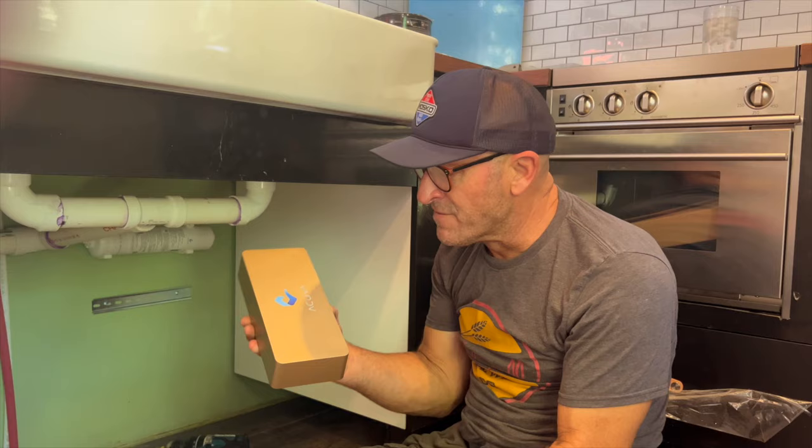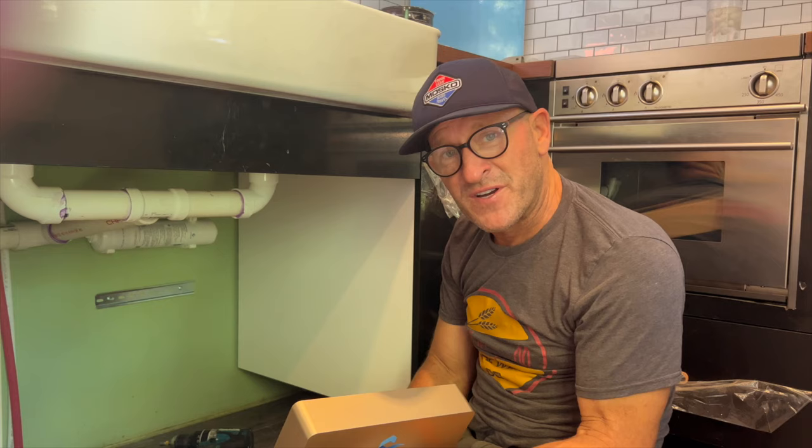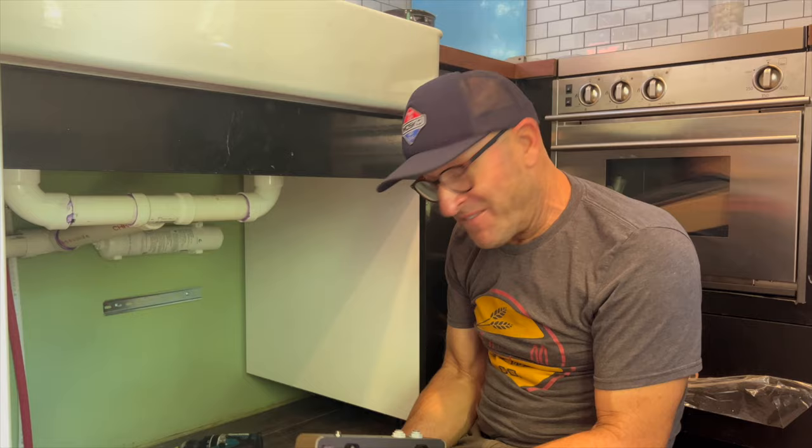Today I am installing the Akuva Aeromax 2.0, which is my onboard water filtration system. It uses UV LED light to kill 99.9% of anything that is bad in water, which is nice — in theory, you can drink out of a swamp.